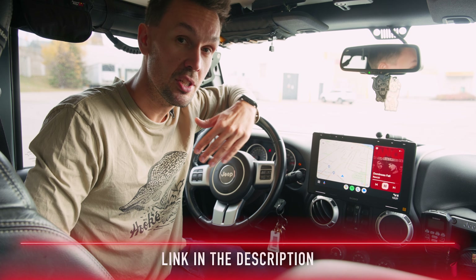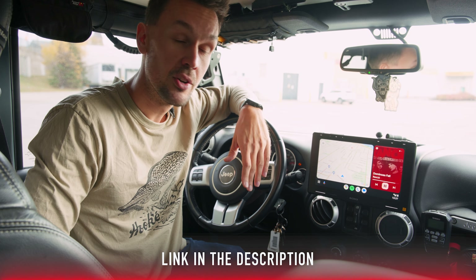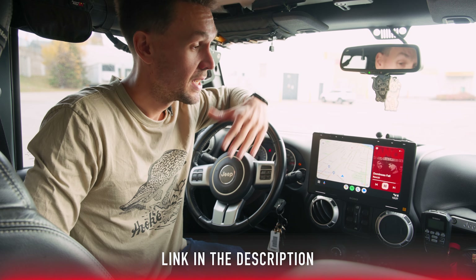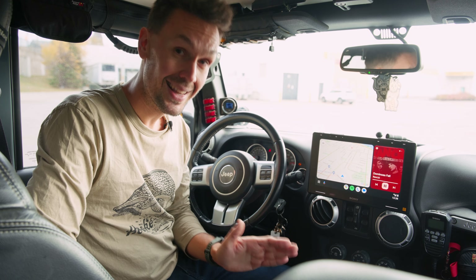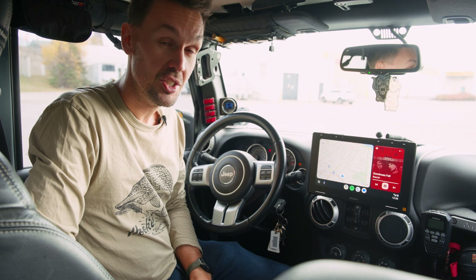I'll leave a link below so you can browse all their catalog and see what they have available, because they sell the head units. If you want, you can get a kit where you get new speakers — you can pretty much retrofit your vehicle to sound incredible. Shout out to those guys, they have an awesome website and I'm really glad I found them for this Jeep.